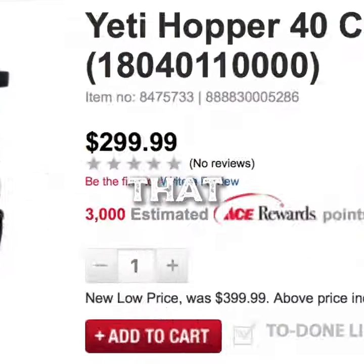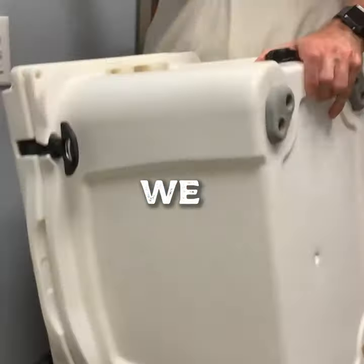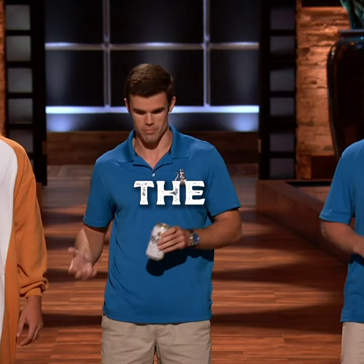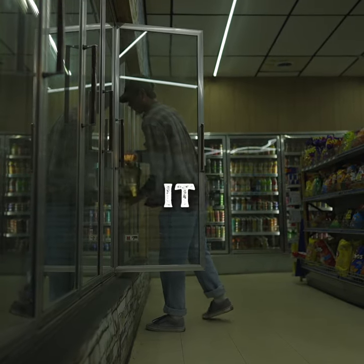My buddies had coolers that cost hundreds of dollars and keep our beer cold for a week. Why couldn't we use it for a couple hours? We didn't want to take the big, bulky cooler with us, deal with all the ice, so we just stopped by a convenience store on the way, grabbed a case, and drank it as it got warm.